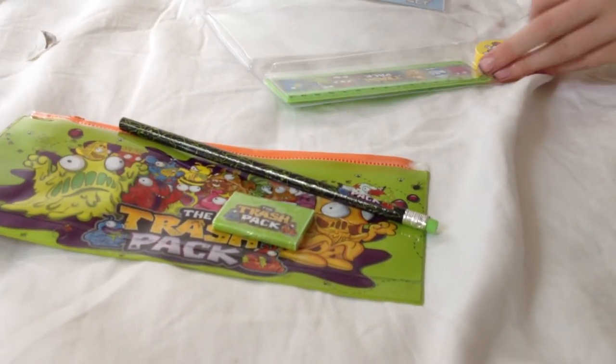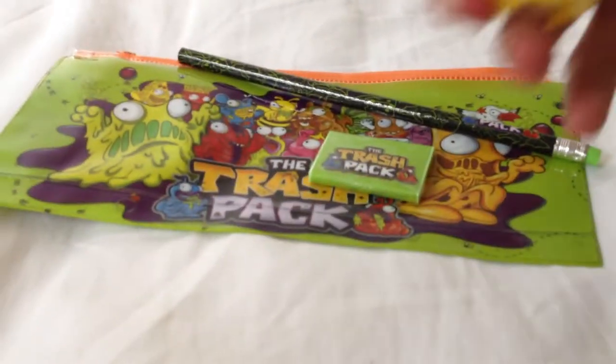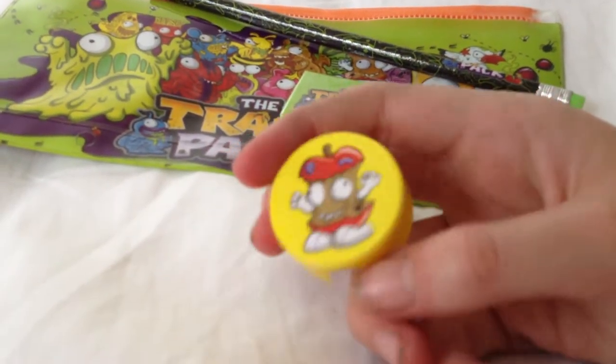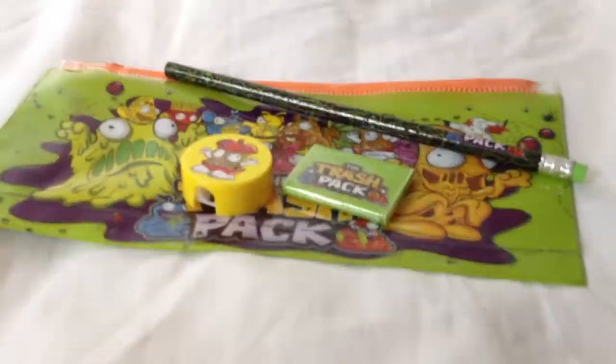It looks like it though, doesn't it? Yes. You can see me unboxing it. This is the pencil sharpener. It's got Rotten Apple Core on the front. It's one of my favourites. I also like that Fry Guy — Stench Fries.